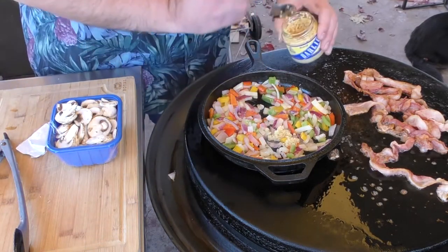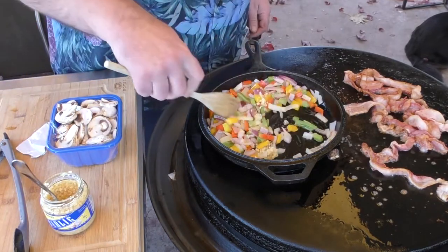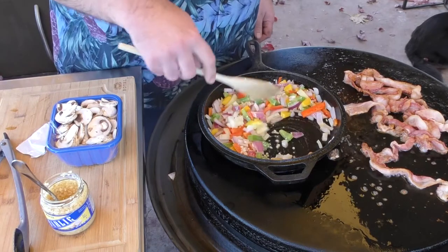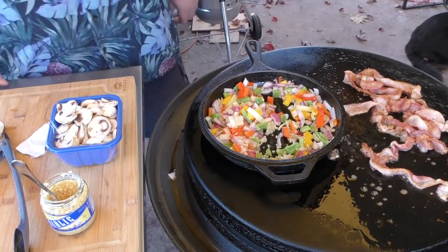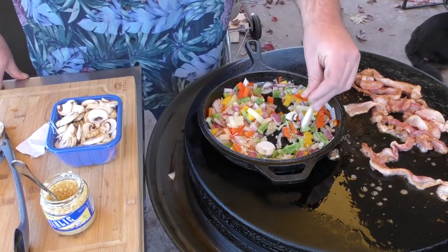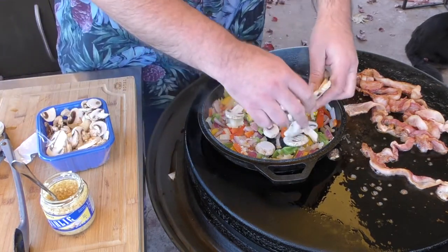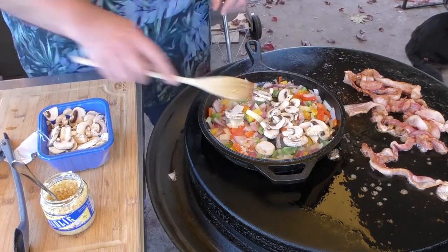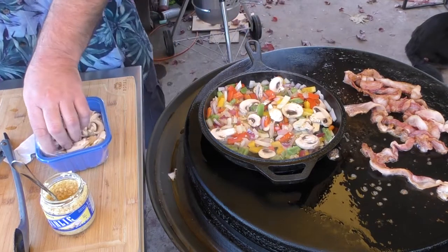I'm going to throw in a little bit of garlic and stir it up. About the time I can start smelling the garlic is when I want to add in my mushrooms. The heat hit me fast so I'm not going to put a whole lot in here, but I do like mushrooms. Stir them up, make them look good — going to add a few more.